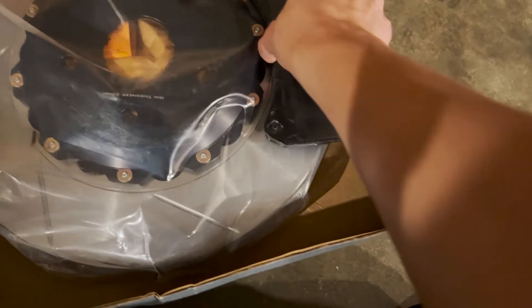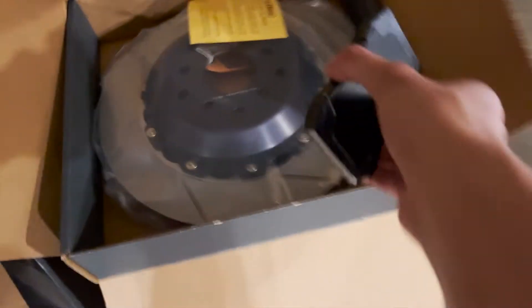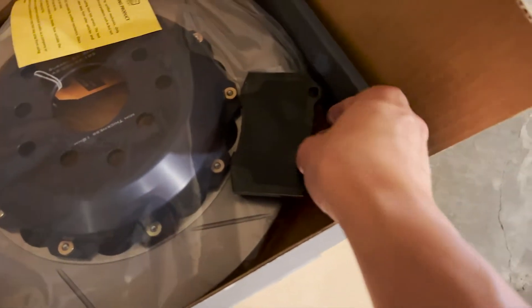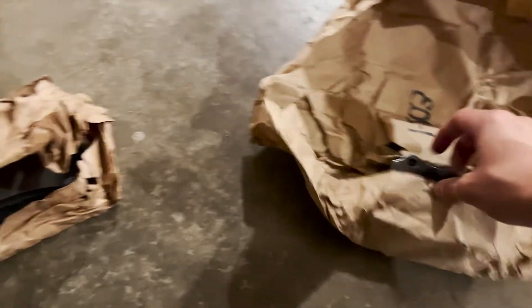The fronts match perfectly. For the rears, you can see the pad has to clear the hardware — the OEM one kind of cuts into it, and you'd have to drill or wear down the pad for it to work, but that's really unsafe. So that's pretty much the unboxing.